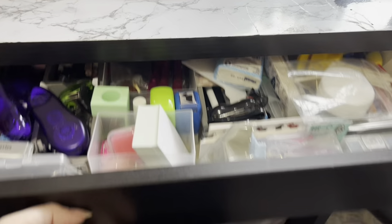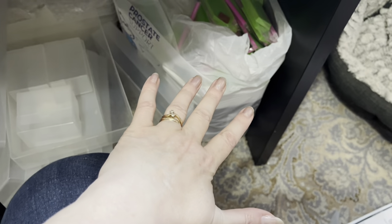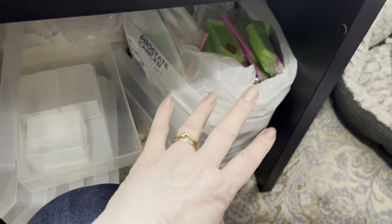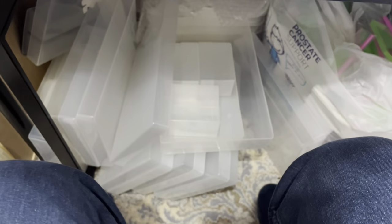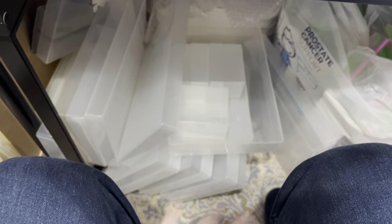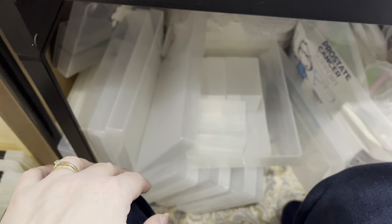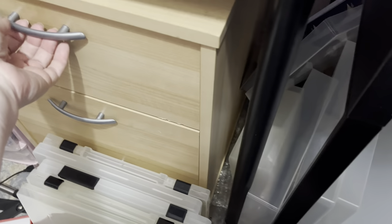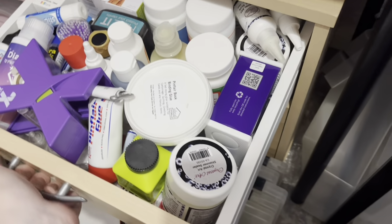When you hear that funny noise sometimes when I'm filming, it's this drawer here. That's all Donaton wax and things, and some empty containers that I'm either going to use or donate. They do need to be sorted out — it's something I've held on to and thought I must sort those out.